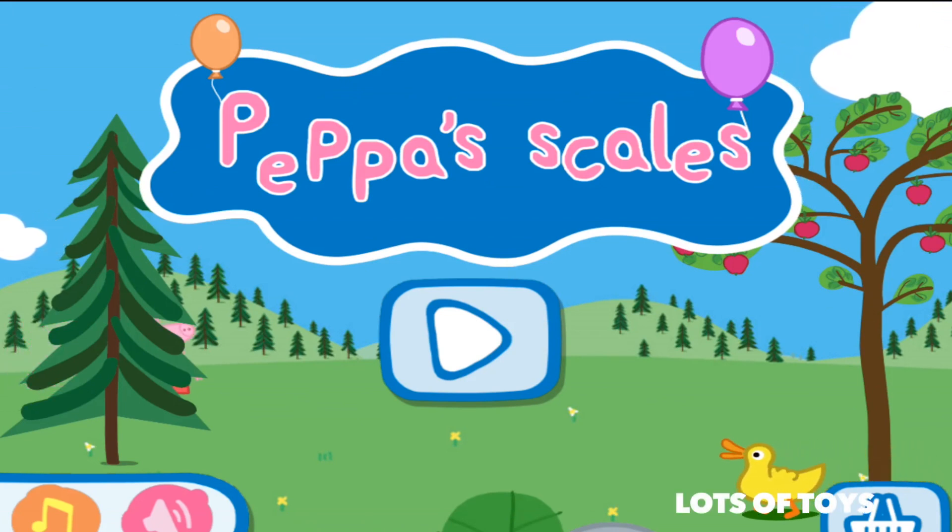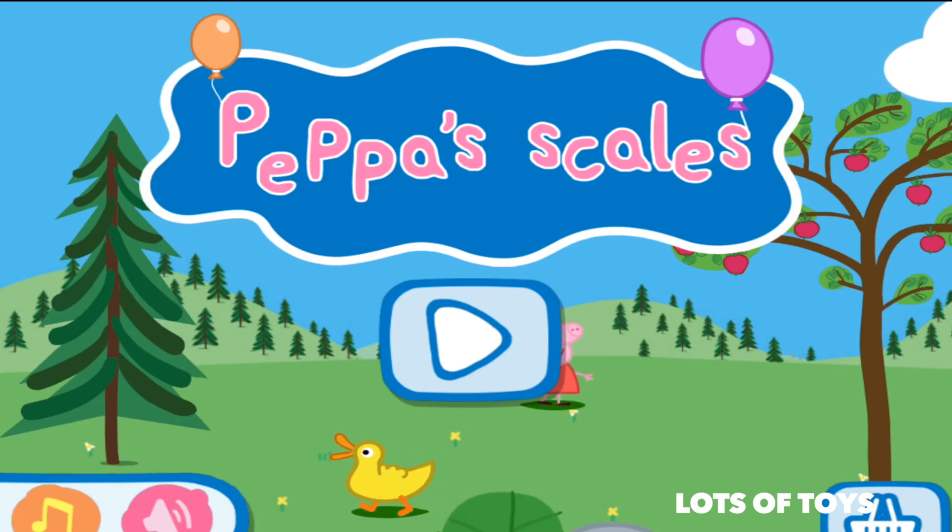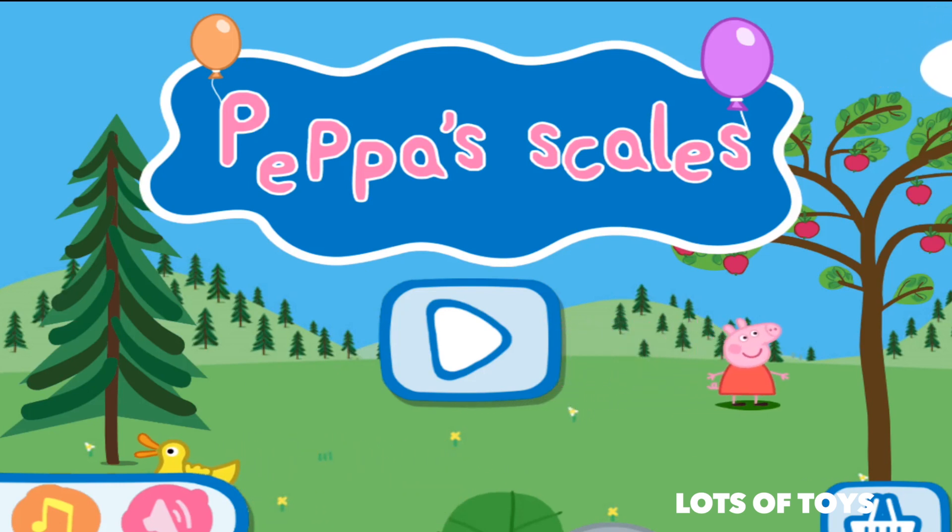Hey guys, it's Miriam with another fun video. We're playing Peppa Pig — it's Peppa's scales. We need to balance them. Let's play.